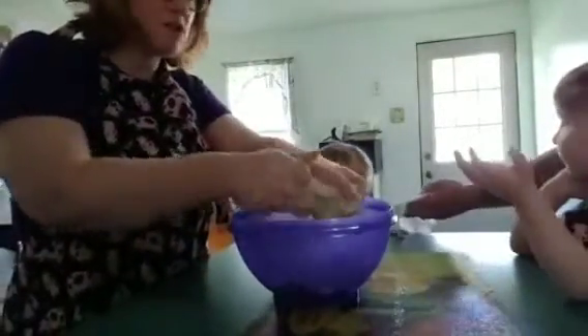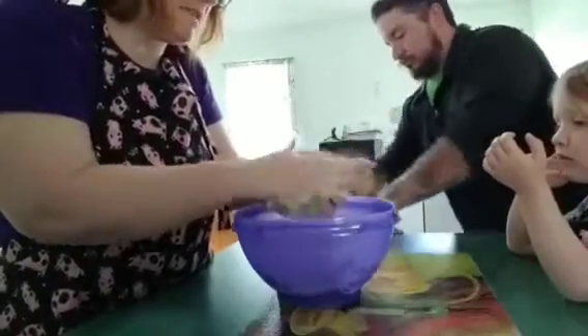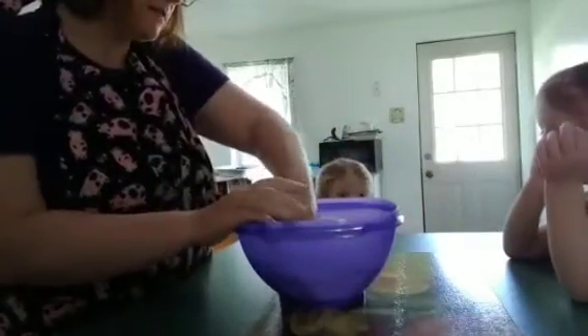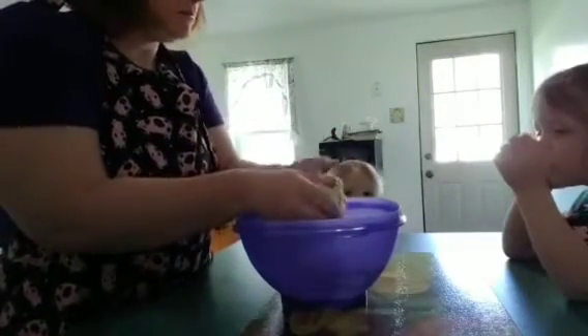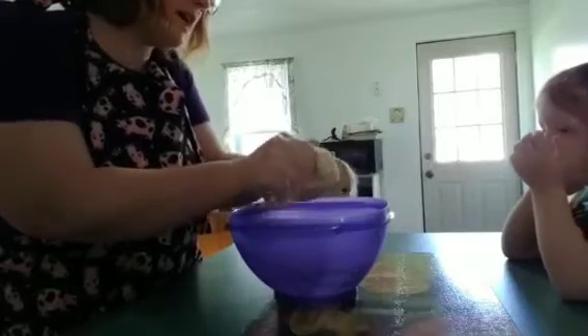Now we're gonna grab this — it's still hot, it's still hot. We're just gonna pat it. We're scooping up the flour and the ranch and working it into the dough.